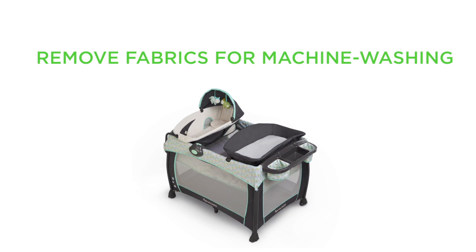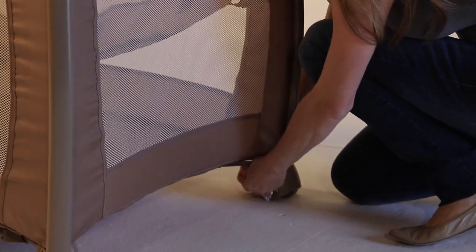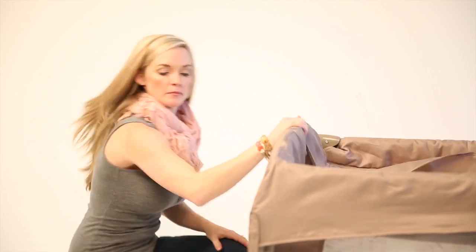How to Remove Fabrics for Machine Washing. First, remove all the Play Yard accessories and mattress. Undo all hook-and-loop tape straps located on the four outside corners of the Play Yard legs at the top and bottom.